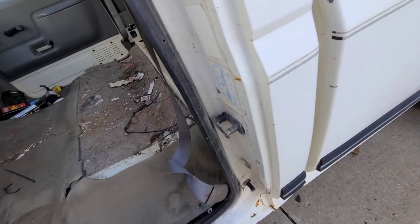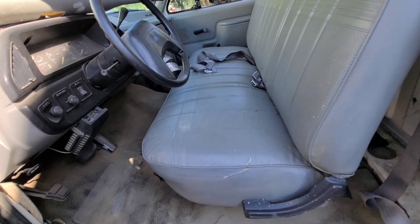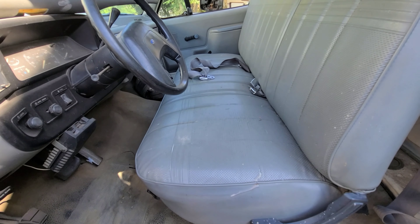I'm gonna go ahead and vacuum some of this up and try to get the seat back in. That's in there. I'm gonna put the A-pillar trim back on and mount that sill plate. I'll be right back.